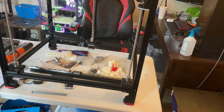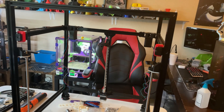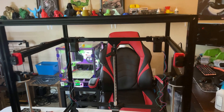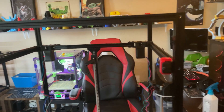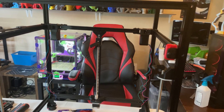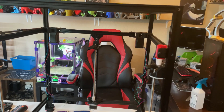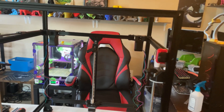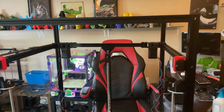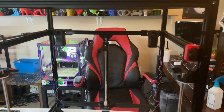There's a Voron Trident custom build coming to this channel and I'm excited to share it with you guys. This is part one. Like, subscribe, and share — I'm doing this for free because I want to share my passion for 3D printing with the community. That's the purpose of this channel. More to come, and I'll see you in the next one. Peace.